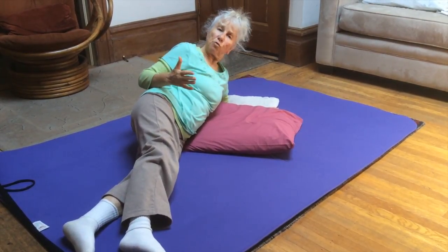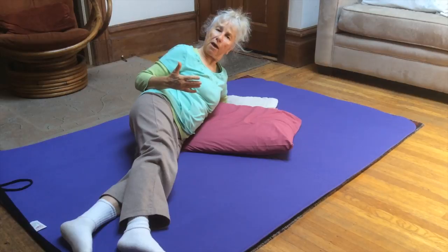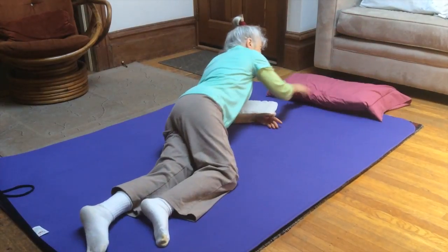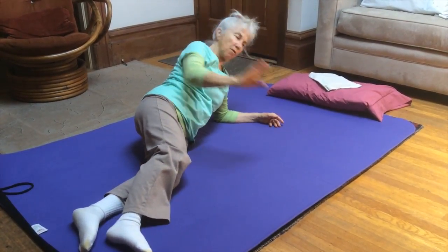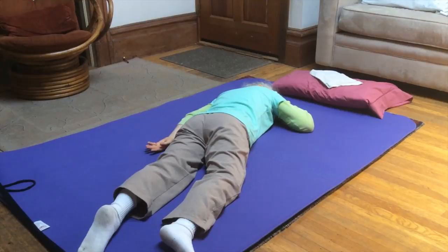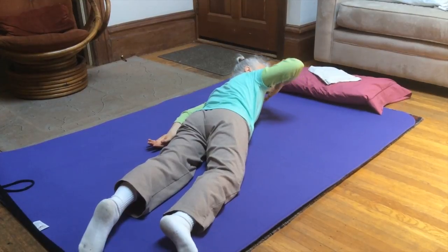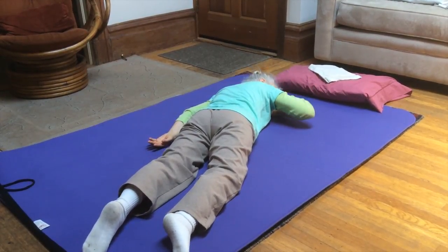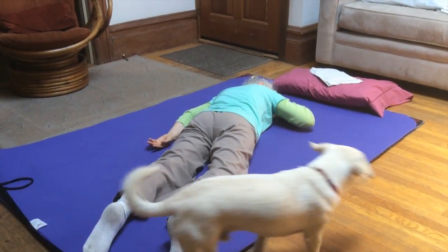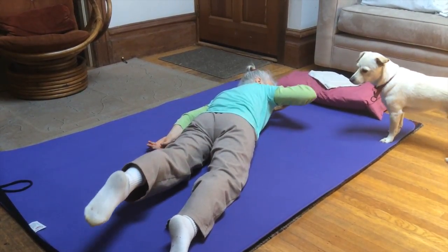As you practice the individual parts you might be able to put it all together to finally come and do a full CAT three, which I will demonstrate now. I'm going to take away the pillow for this — I don't really need it, but you can keep it. I'm turning my face to the right, bringing the back of my right hand under my left cheek. I'm going to inhale, lift head, hand, and elbow, and slowly come down. And now I'm going to put it all together — slowly down.